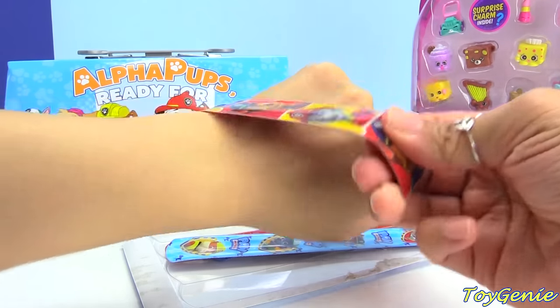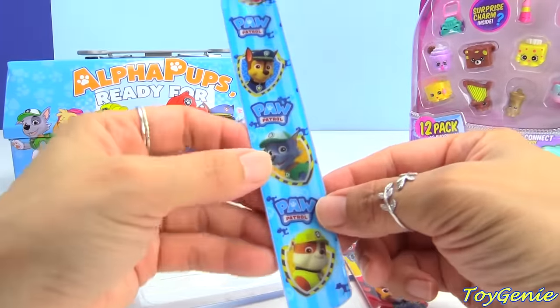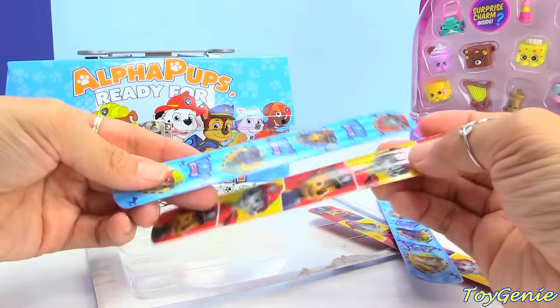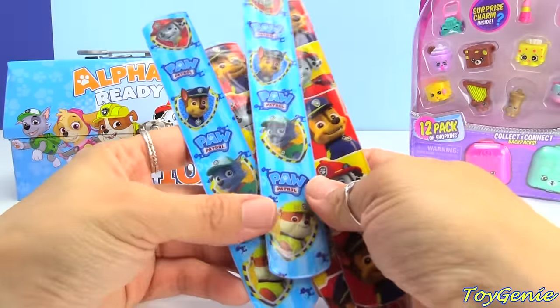You have Marshall and Chase. And this one you have Marshall, Chase, as well as Rocky and Rubble. And here's a duplicate one, so there's two of each kind. Super fun!